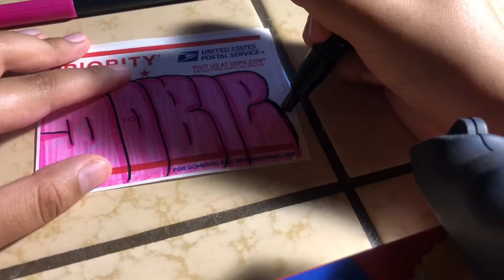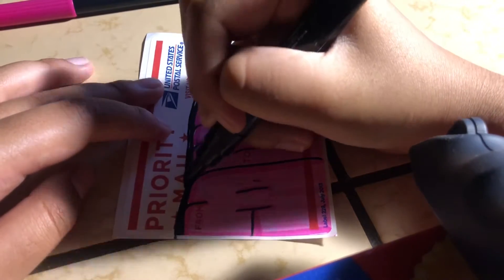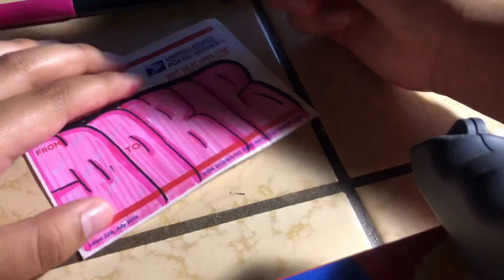So I just outline it again. I'm outlining and I just add a little bit of details.